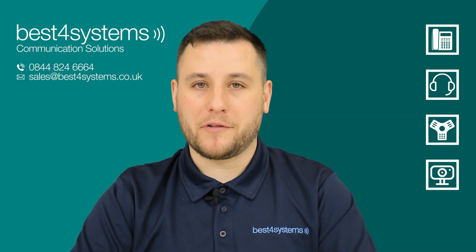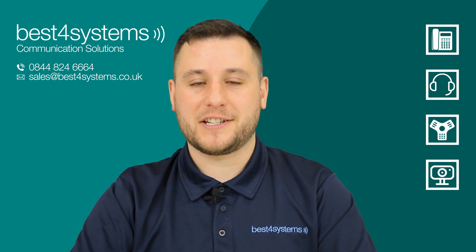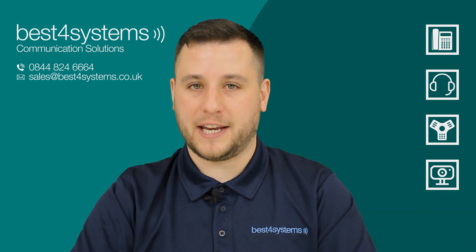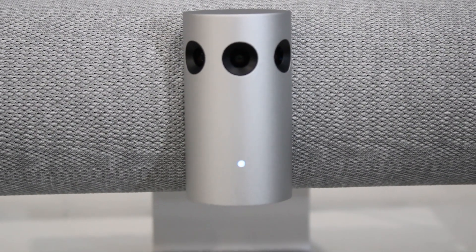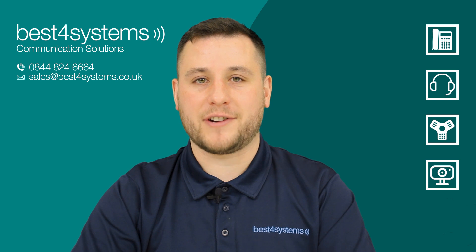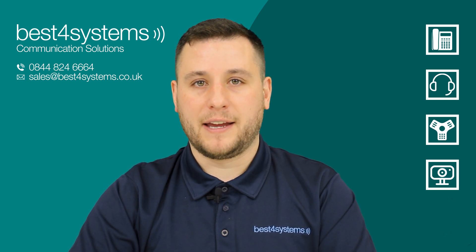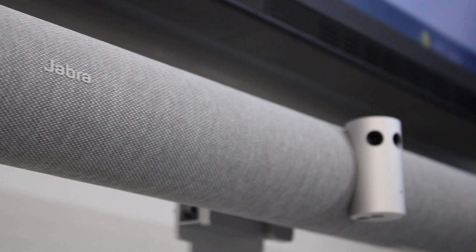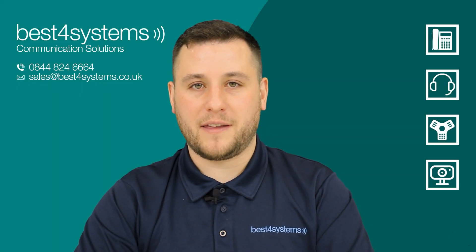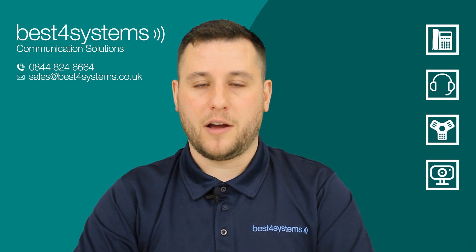For meeting and conference rooms there's the Jabra Panacast 50. It has cameras, speakers and microphones all built-in, making it an all-in-one solution. It has three 13 megapixel cameras which provide the unique 180 degree field of view. Combined with dynamic framing, these three cameras ensure everybody in the meeting room is seen in 4K quality. There are a range of different features and presets accessible through the downloadable Jabra Direct software, which I'll show you now.